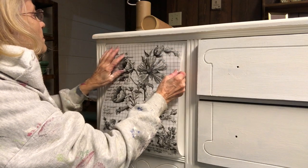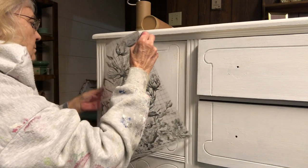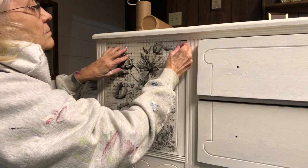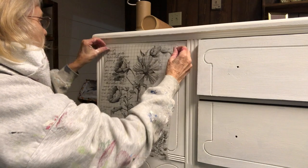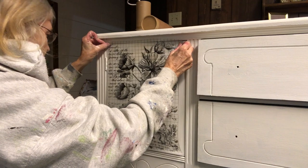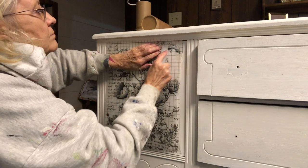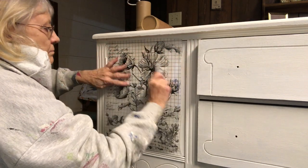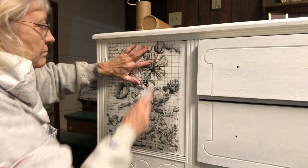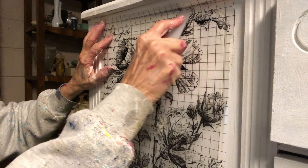After I cut the transfer to fit, I placed it carefully on the door, removing the backing sheet. Once you start transferring it, it will stick. You can also use paper tape to hold it in place. You use a little tool to rub the transfer onto your piece of furniture. Putting the Big Top on first makes it a lot easier to add the transfer.